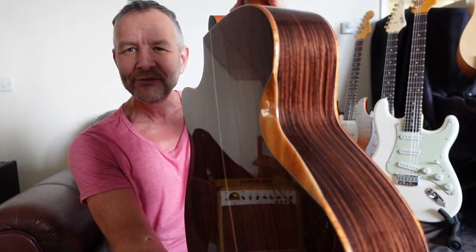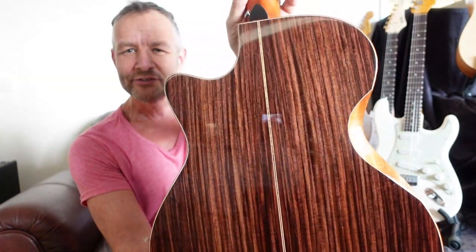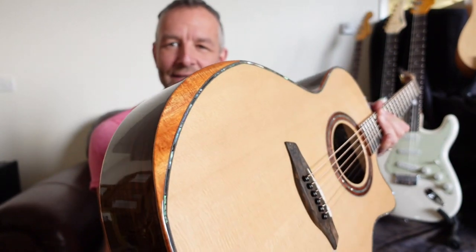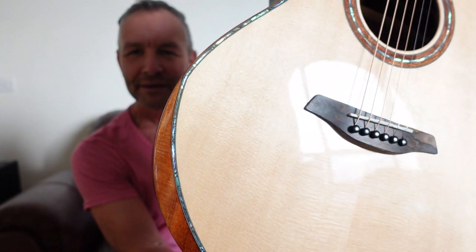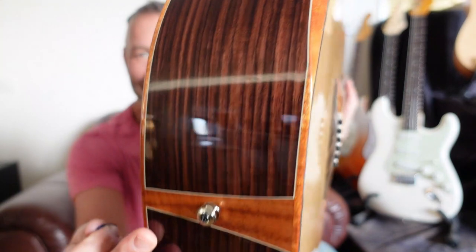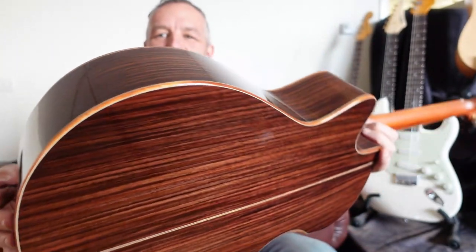Isn't that incredible? Just from an artistic point of view it looks stunning, but it has a genuine purpose — you really don't get that corner edge going into your rib cage. And then here we've got this bevel which we're getting used to seeing now in the industry. Look how beautiful that is — absolutely incredible. So this is the Red Deluxe.